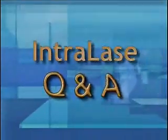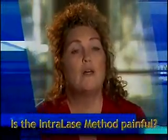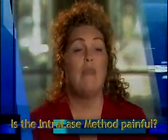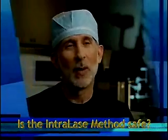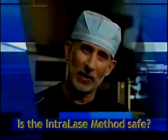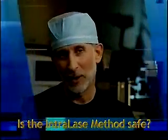The IntraLase method was not painful. What I felt was a little bit of pressure at first and then really nothing, and then it was over — it was just so fast. What I tell all my patients is that the reason I choose IntraLase is because of its safety. It's absolutely the safest method of creating a flap. And it also increases the accuracy of the procedure, so the chances of getting perfect vision are the highest by using IntraLase.